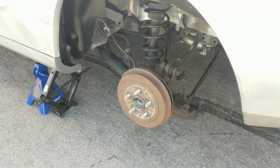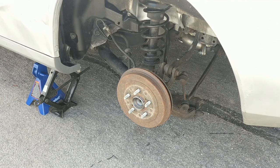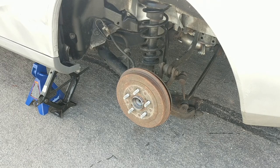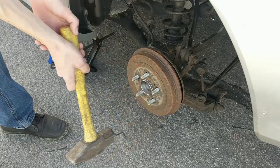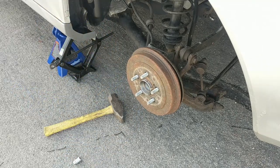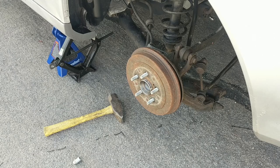Now with the tire off, we're going to want to get the drum off. Theoretically it should just slide straight off, but usually they're kind of rusted on there, so take a small hammer and tap it evenly on each side. Also go ahead and loosen your e-brake and make sure your car is in first gear or reverse so it's not going to roll.